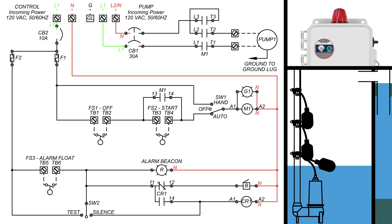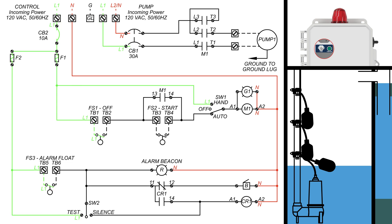How to Read Schematics. This video will demonstrate how to read schematics from Alderaan Industries.